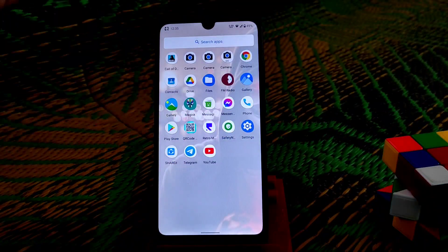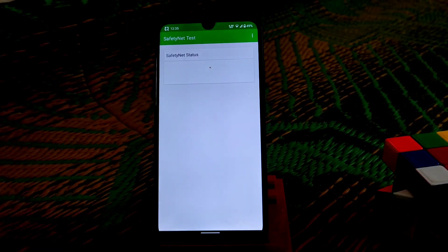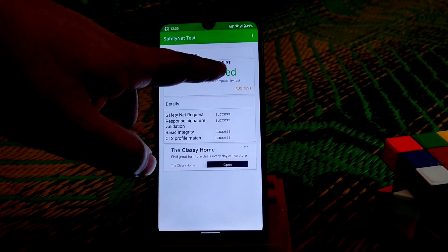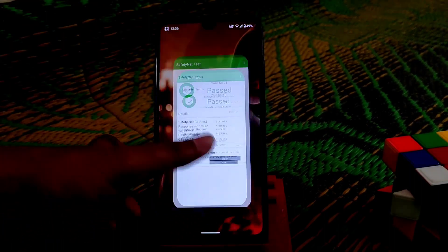Let's check the safety net issue — whether the device is safe or not. Running the safety net test — you can see it's passed. You can also see it shows a different device model (UMI 90) because I'm using a module to enable high graphics in games — no problem with that.